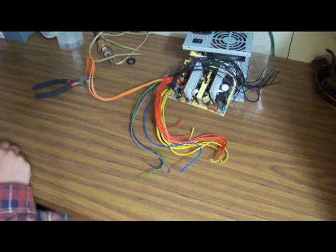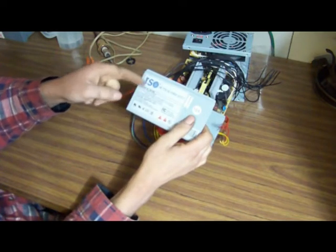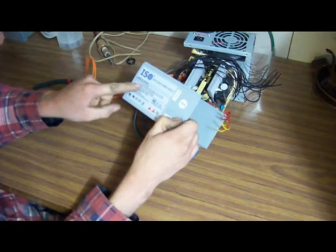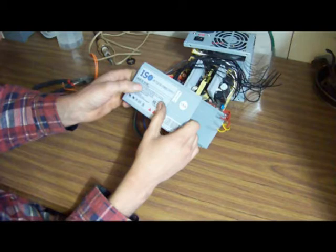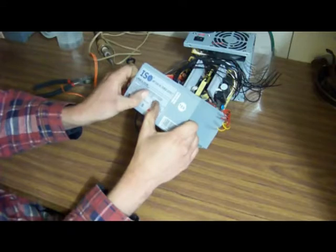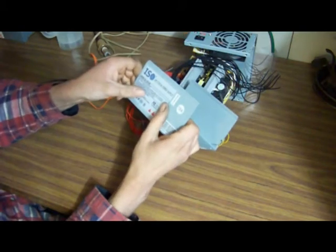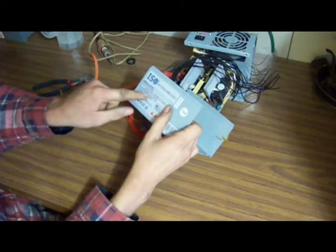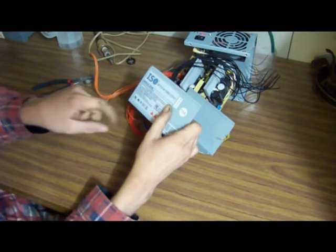Now that all the wires are separated, I wanted to point out — there's a sticker on the supply that will tell you the current rating. On this one, the DC output for 3.3 volts is 20 amps and they're telling you that's orange. Over here you have 30 amps on red, which is your 5 volt. And down below, between the 3.3 volt and the 5 volt, 185 watts maximum — so that's from these two combined. And 12 volt yellow is 15 amps.